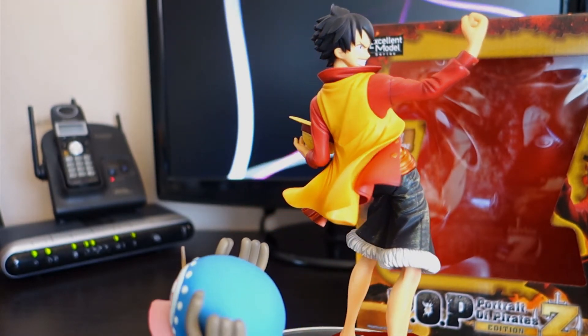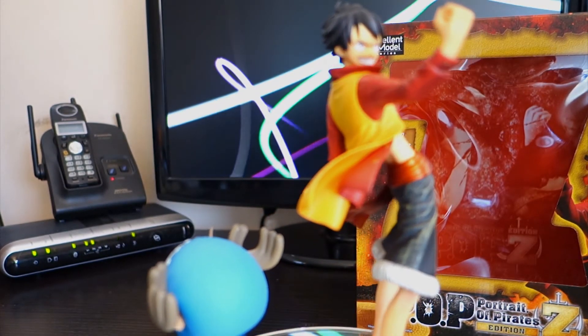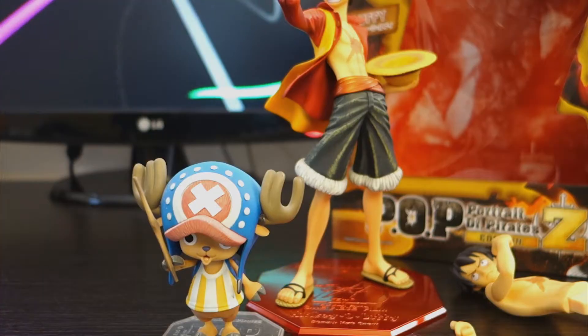And if the price is out of your budget range, there are actually Bandai Figure-zeros that may be more appealing to you.